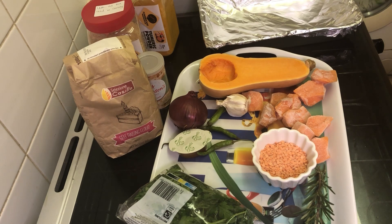Hello everyone! Welcome to Chinese Kitchen. In today's video, I will be sharing with you a simple soup recipe perfect for school dinners.